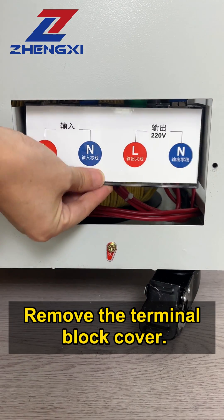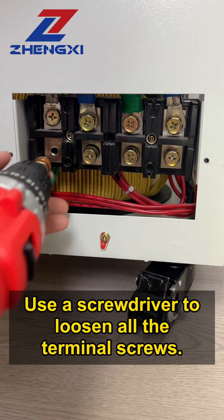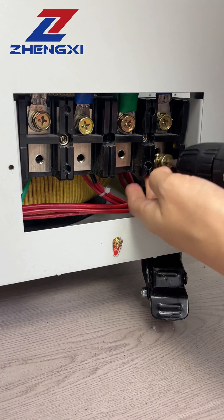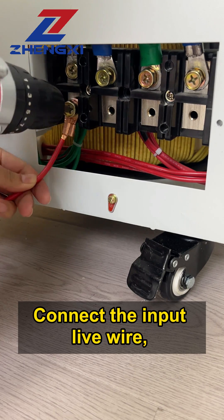Remove the terminal block cover. Use a screwdriver to loosen all the terminal screws. Connect the input live wire,